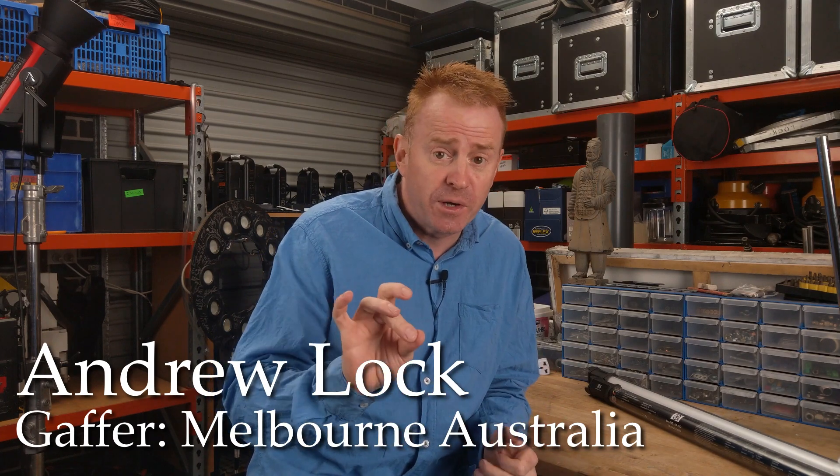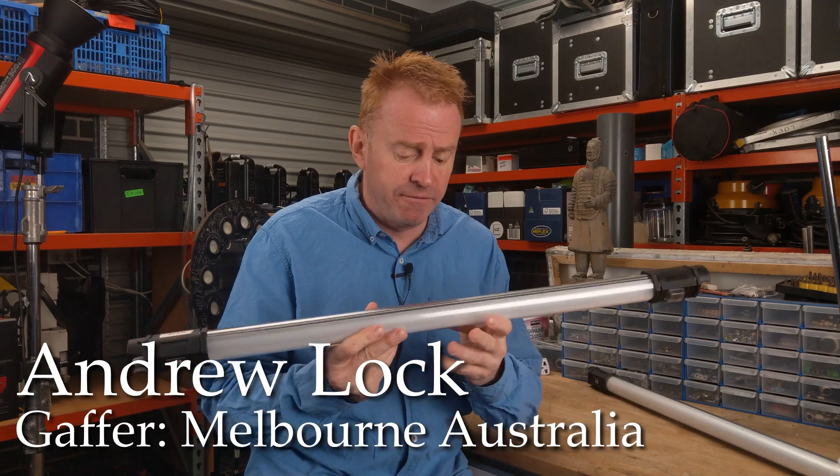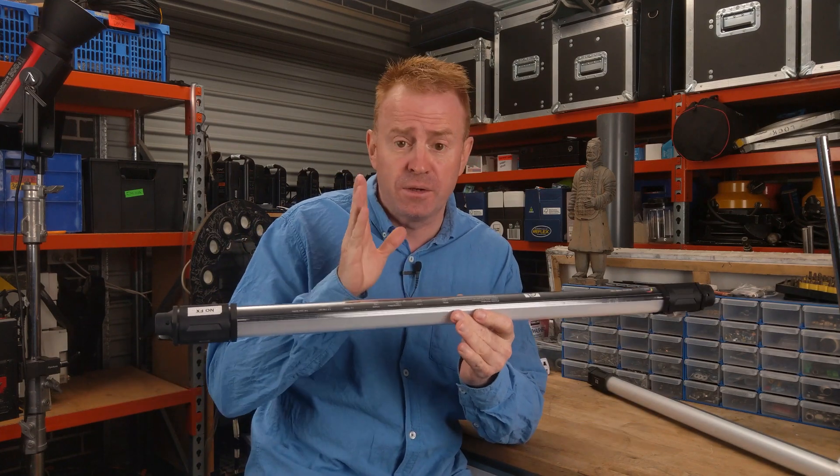Hi everybody and welcome to a very quick episode of Gaffer and Gear. I was about to pack up and I thought I'll just do one very quick little tip video. In this video I'm going to show you a little trick I have for finding where the center of gravity is on a tube light.